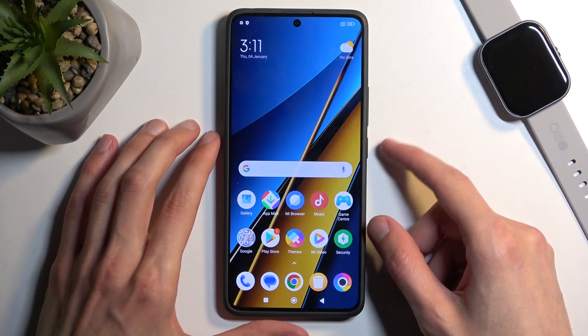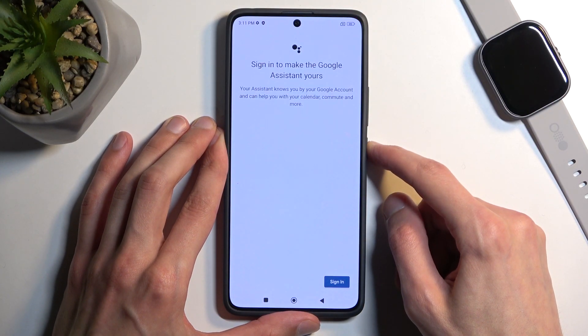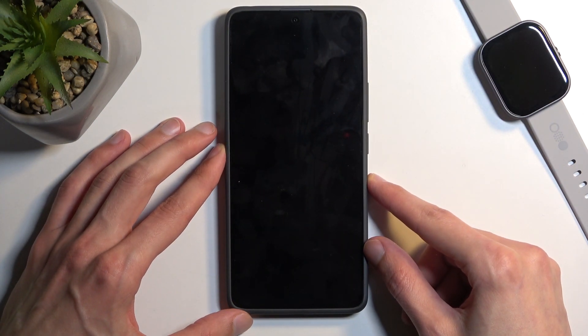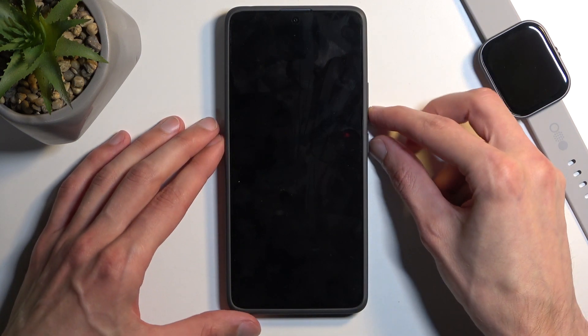To get started, hold your power button, ignore the pop-up, and swipe up to turn off your device. Once the phone is off, hold your power button and the volume down at the same time.